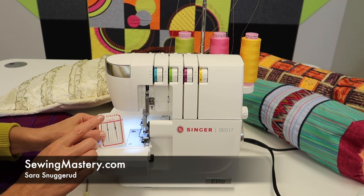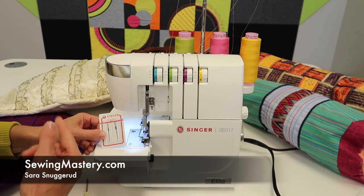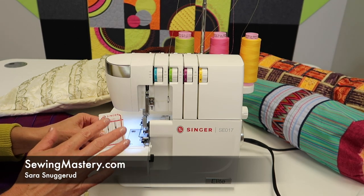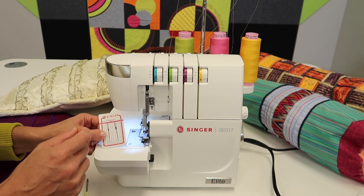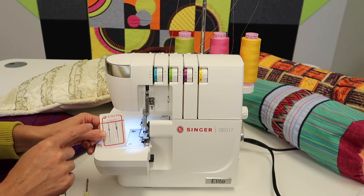I have a confession to make. When it comes to serger needles, I'm probably one to run them a little longer than I should, but if everything is working I tend to just keep on going. You probably do the same. So when there is a slight hiccup with your serger, I would guarantee you probably just need a new set of needles.